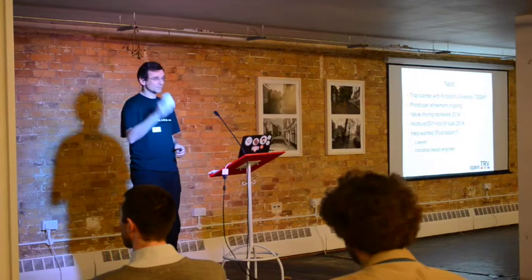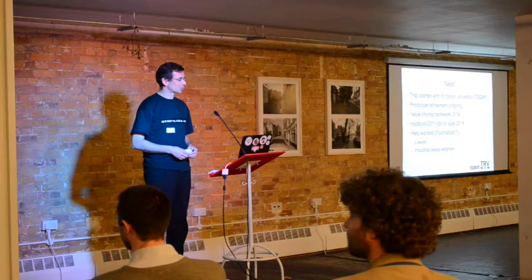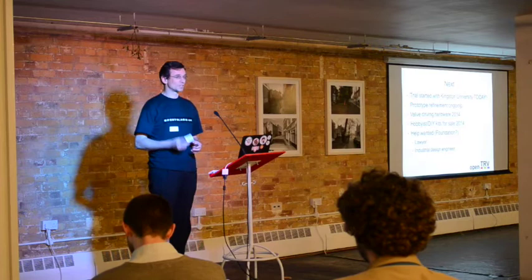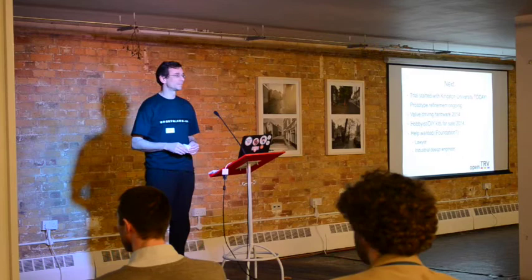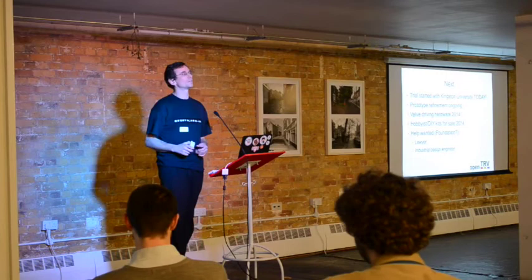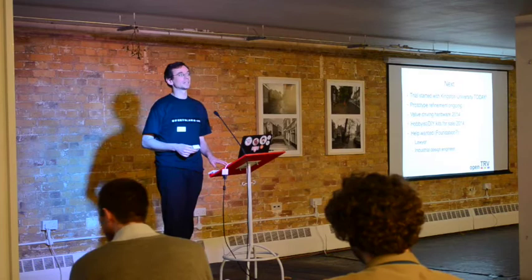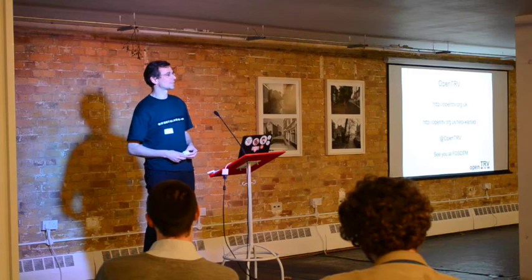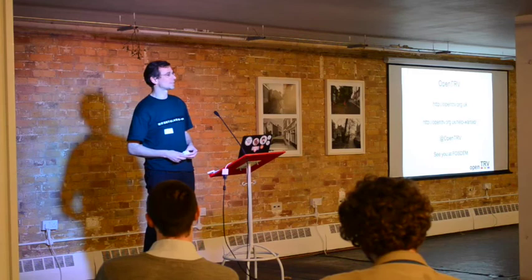We started a trial for OpenTRV with Kingston University today — Damon, the project leader, was installing into a couple of people's houses. A professor and doctor from Kingston University are going to run our trial from January through to April. We're hoping to build some valve hardware next year. If there are any industrial designers out there, give me a shout. We'd also like hobbyist and DIY kits for sale next year. If anyone is a lawyer who loves dealing with patents, give us a shout. And if you're going to FOSDEM, look out for us there. Thank you.